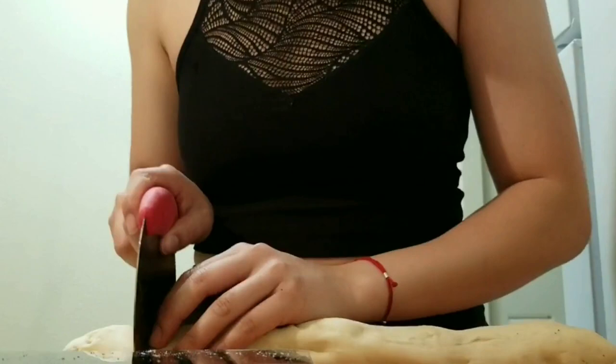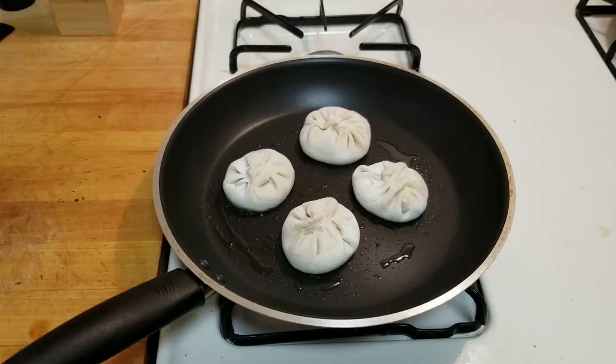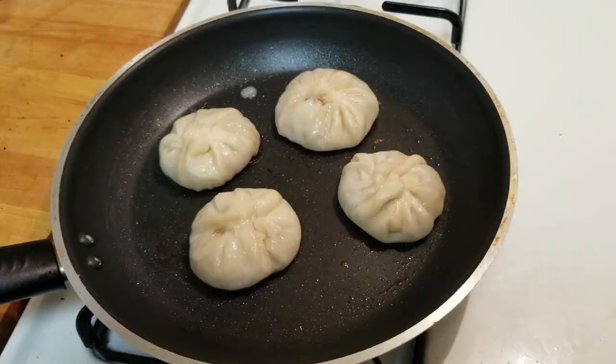I made about 20 of them here and they can freeze really easily and you can just use them whenever. Here I am steaming the buns and letting them pan-fry for a bit, and they come out QQ texture — soft but crispy as well.